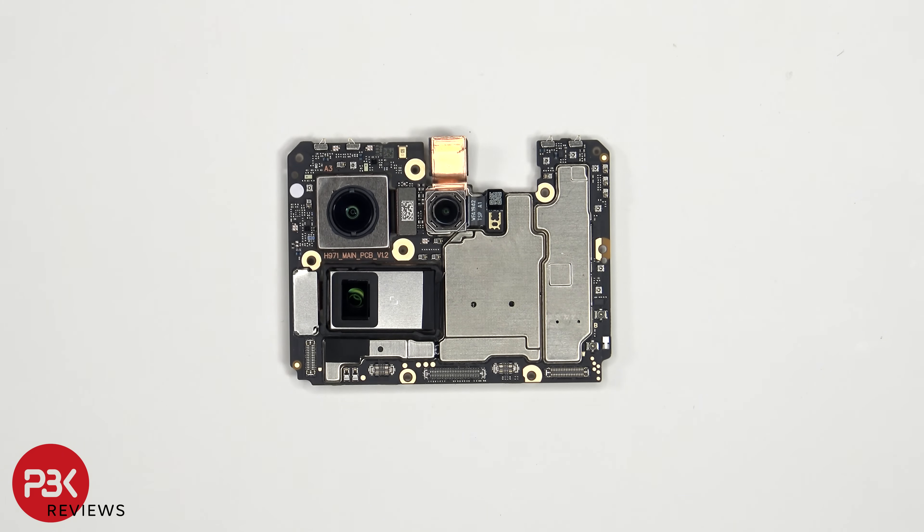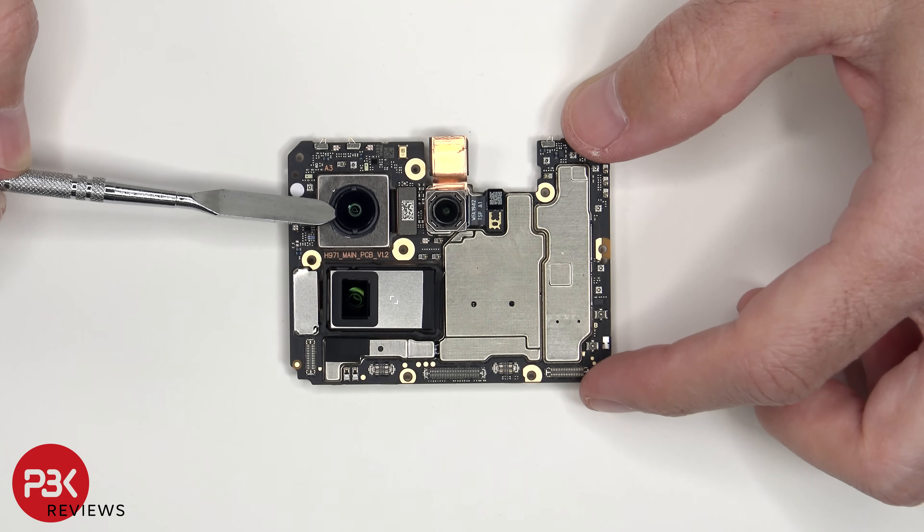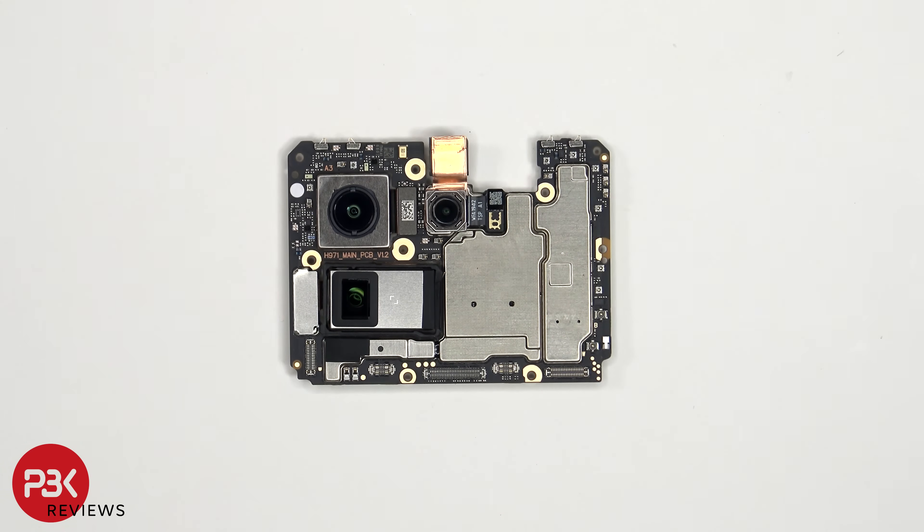The main and periscope lens are the only ones with OIS or Optical Image Stabilization. There's a liquid damage indicator which is that white sticker, and a secondary microphone on the top.